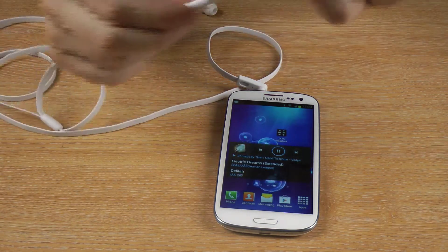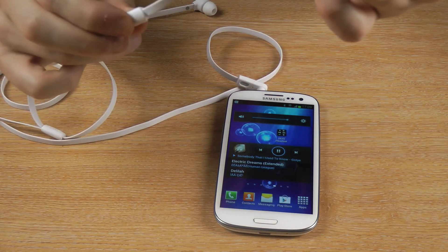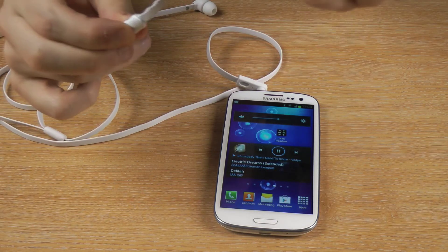Now, I don't know if you can hear this, but if I click and hold, the volume will go up. But if I click and hold again, the volume goes back down.